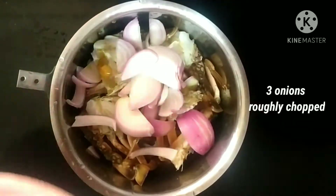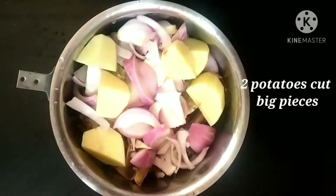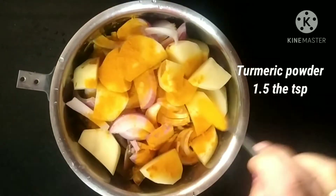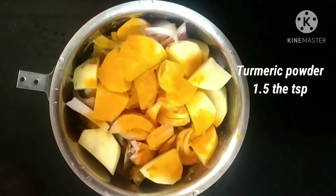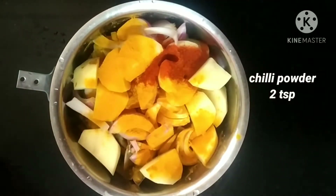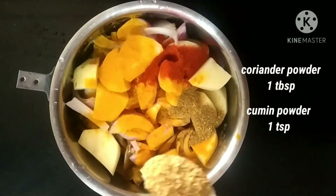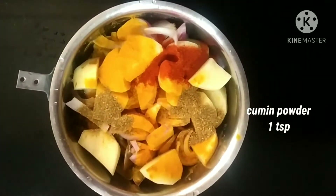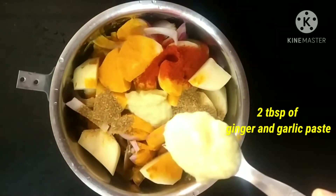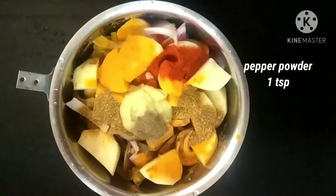I have cut it nicely. Now I am going to add 3 onions roughly chopped, 2 potatoes cut into big pieces, turmeric powder 1.5 teaspoon, chili powder 2 teaspoon — you can take it according to your taste — then coriander powder 1 tablespoon, cumin powder 1 teaspoon, 2 tablespoon of ginger garlic paste, 1 teaspoon of pepper powder.